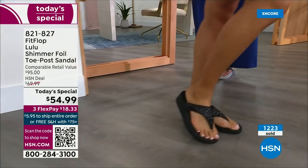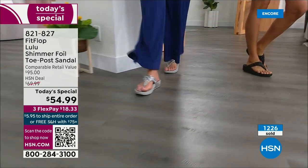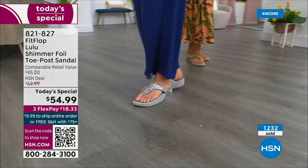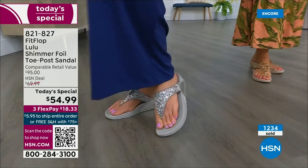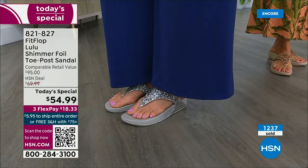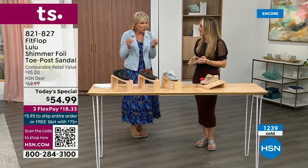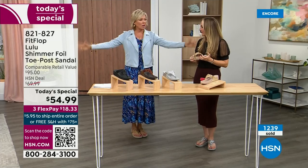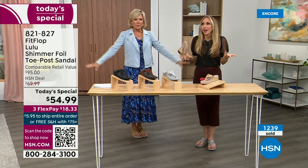My kids get so embarrassed of me but that's my job. It is a funny thing — if you see someone in FitFlops, I have a friend here who every time I see her she says, 'oh my gosh, I got a new pair of FitFlops.' That's all she wears. We just have full conversations about what we love about FitFlops — it's life changing.